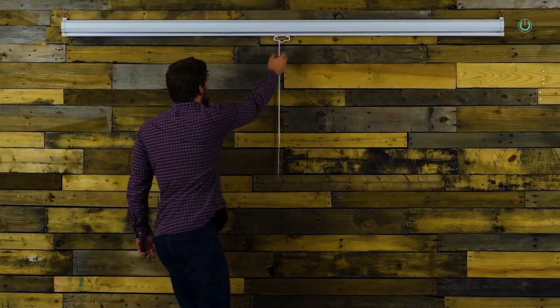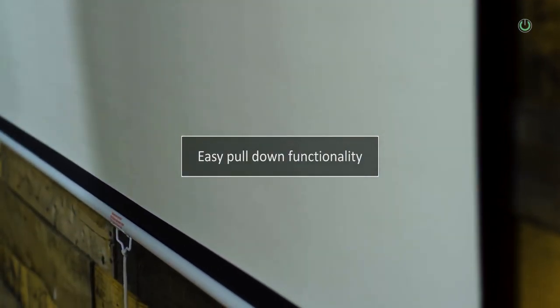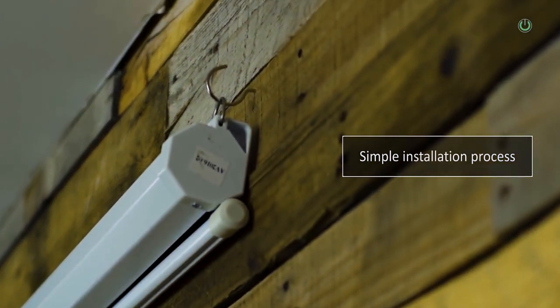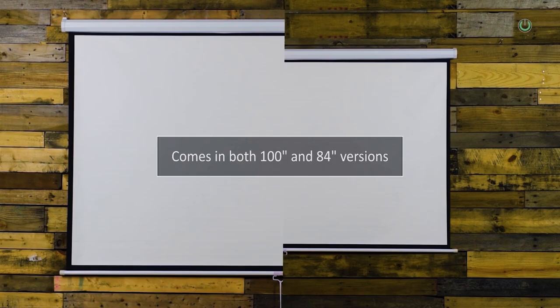There are three types of projector screens you can use in a home environment. The first type is the manual screen, also called the InstaLock screen. You have a casing on the top and the screen comes down using a rod or hook in the middle. When you pull the screen down and hold it for three to four seconds, it locks at that location. To release it back up, you give a small jerk so the screen rolls back into the casing. This manual or InstaLock screen is good enough to use when it is under 100 inches diagonal size.